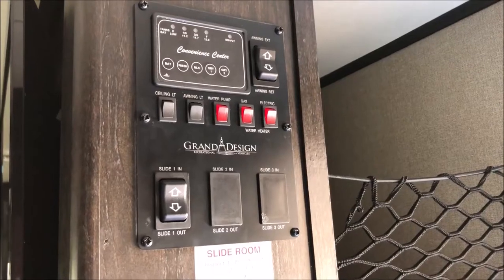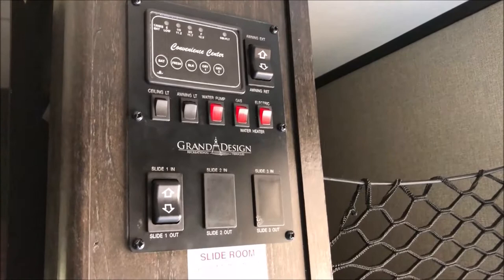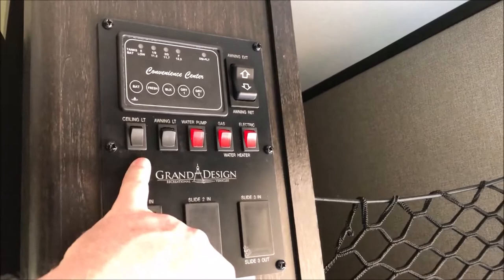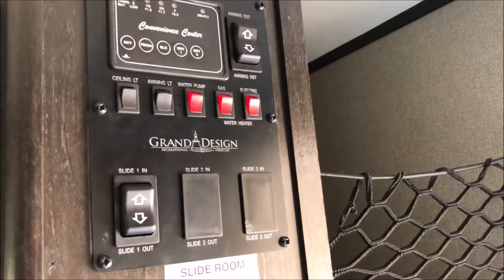Hey guys, it's John from John's DIY Playground. Today I'm inside my Grand Design Imagine 2600RB travel trailer. Most Grand Designs have the same kind of control center. The lights inside the interior and the awning lights underneath can be quite bright at nighttime. What we're going to do today is replace those switches with these knobs that will actually dim the LEDs.